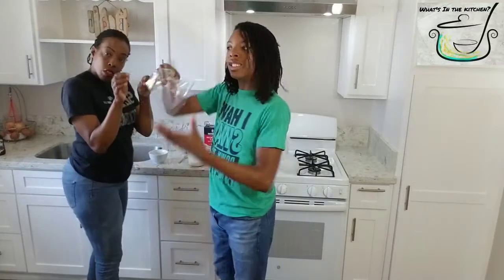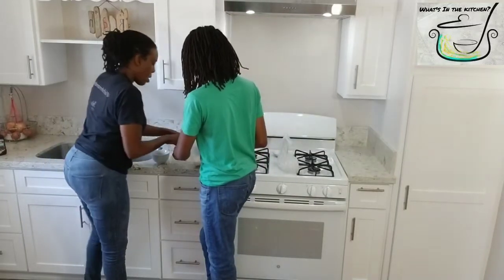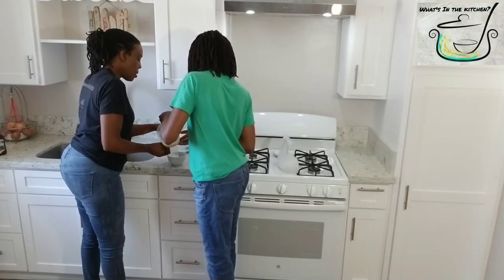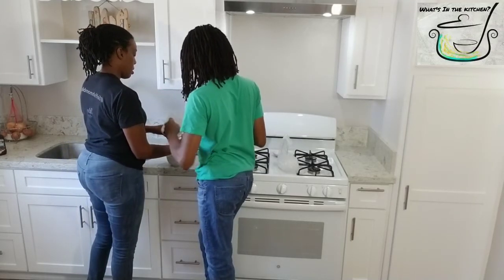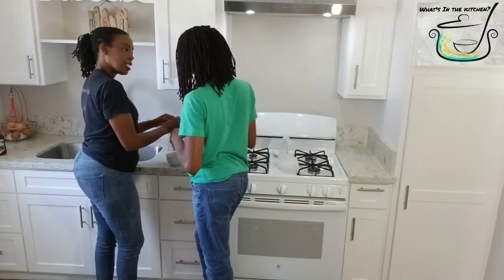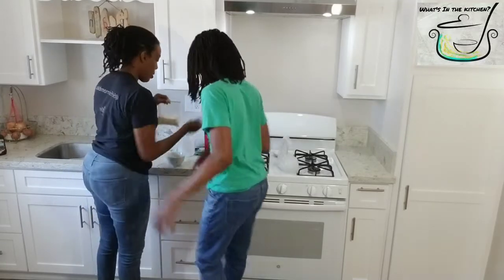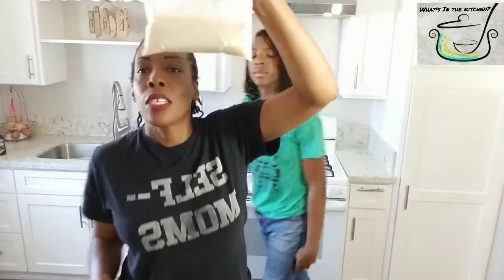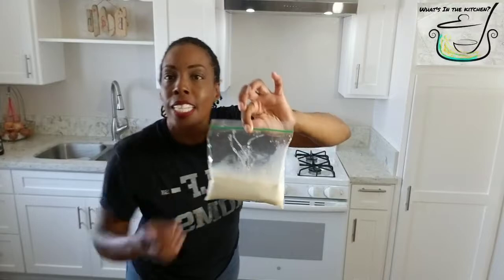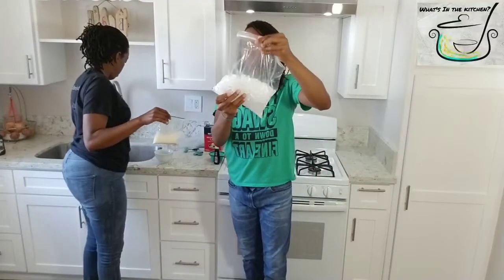You don't mix the sugar separately — you mix it while it's in the ice pack. Then get your smaller one-pint ziploc bag and pour all your mixture in. Make sure everything's out. Then take your gallon bag of ice and salt and make sure it's all mixed up again.